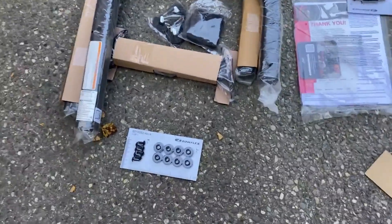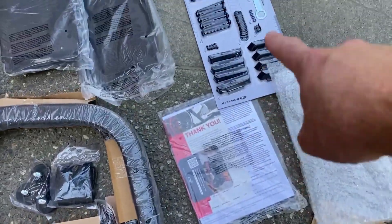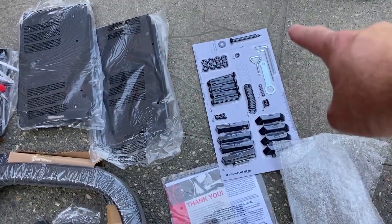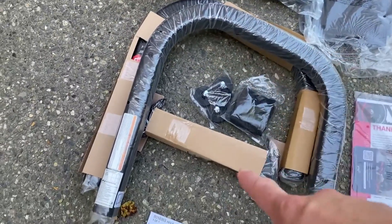So what we get in the box: some screws and washers, instructions, more screws and tools. Looks like it has all the tools you need to put it together. Two legs and a crossbar.